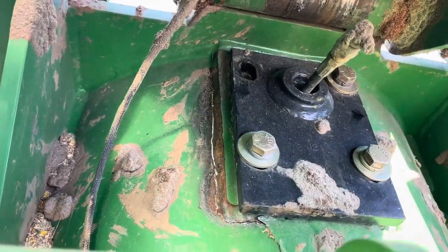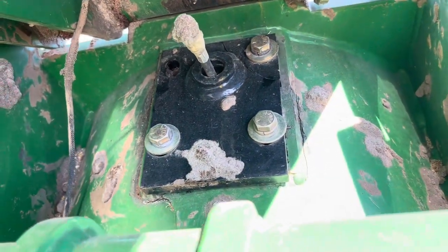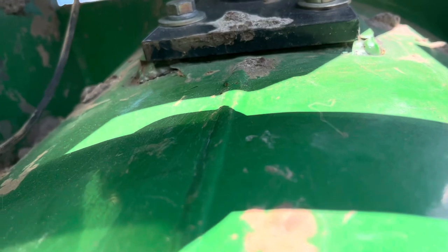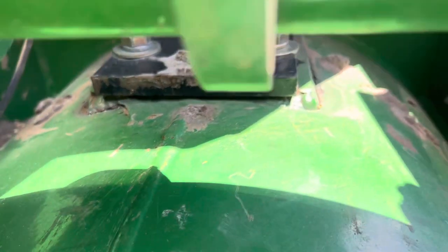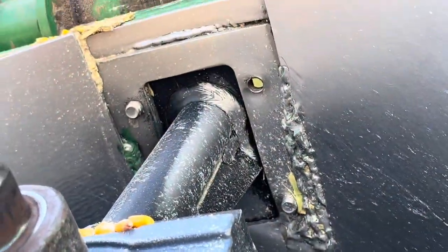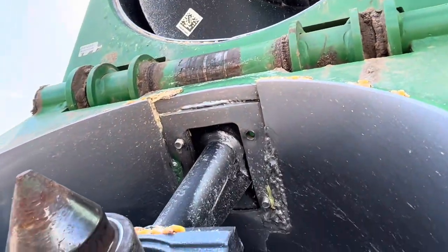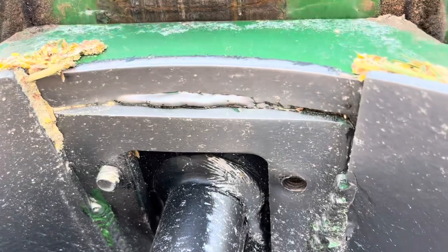Right here you can see where it's cracked along that black plate and the edge of the green plate that's under the black plate. The bolts hold it right there. So it just kind of cracked all the way around and I noticed it was shaking back and forth, and that was not usual. So that bolt just kind of sheared off — that one right there. Interesting to learn about that, I guess.